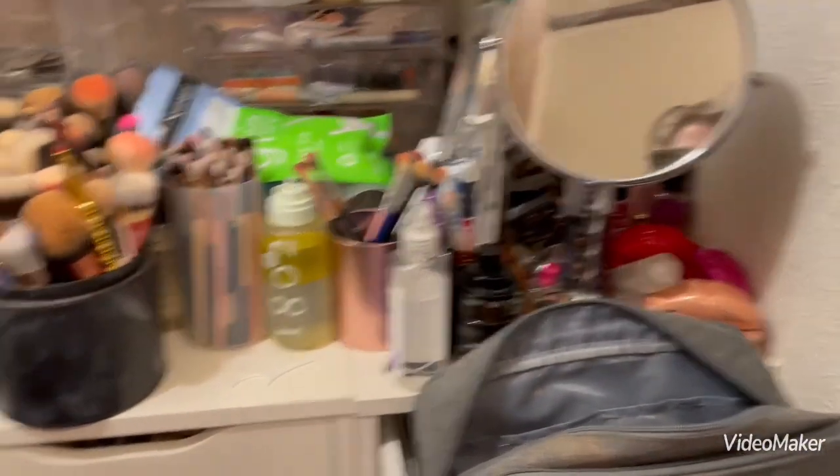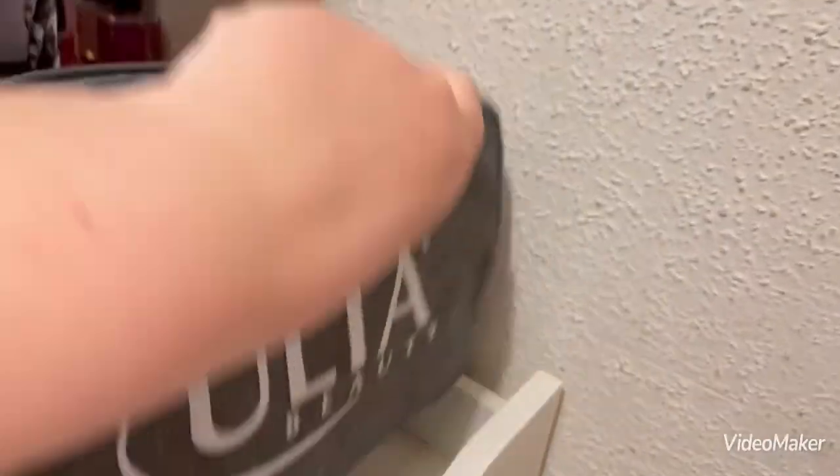Let's get started. If you're not new, you are very familiar with this view. This is the makeup bag we are going to be working with today — it's just one that I got from Ulta as gratis. It's pretty big, so we're going to stick with that.